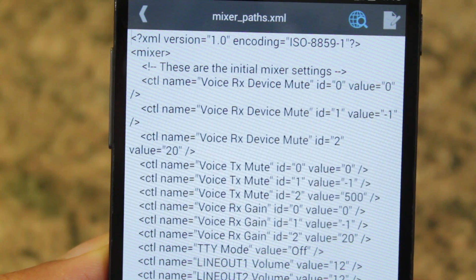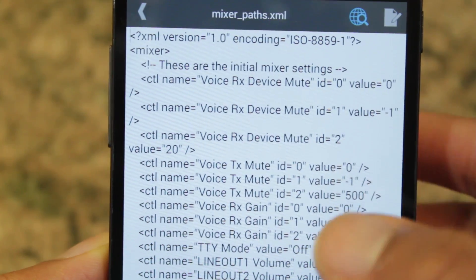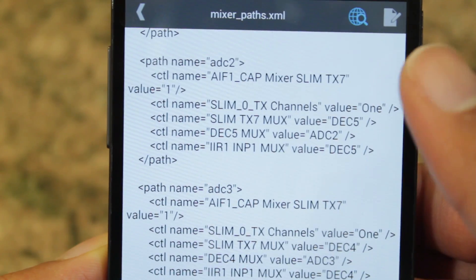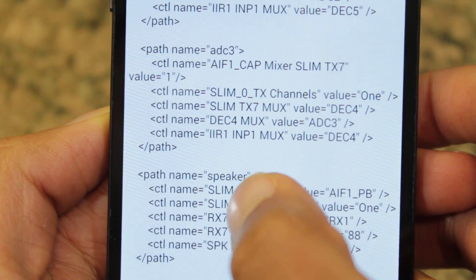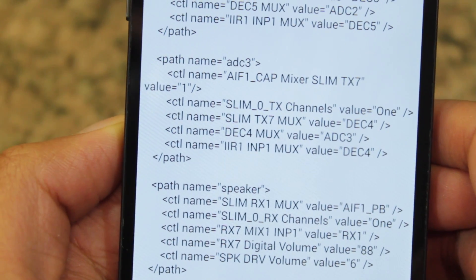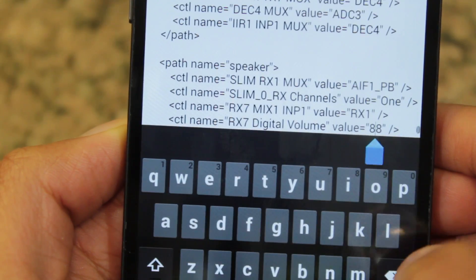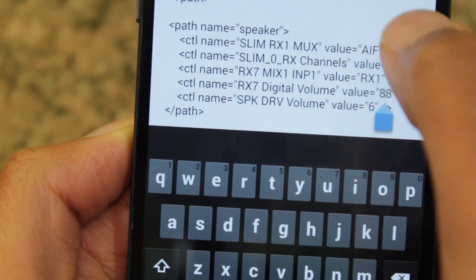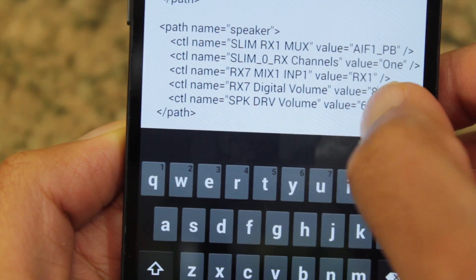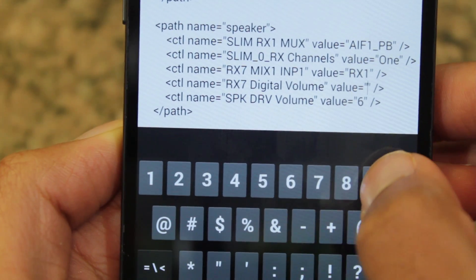For this video, I'm just going to focus on your headphone volume and your speaker volume. If you want to change your speaker volume, go all the way to the bottom. Right here you're going to see where it says Path Name — it's going to say Speaker — and the value you want to change is the one that says RX7 Digital Volume. Now it has a value of 88. You can change it all the way up to a max of 100, but I'm going to safely change it to 94.